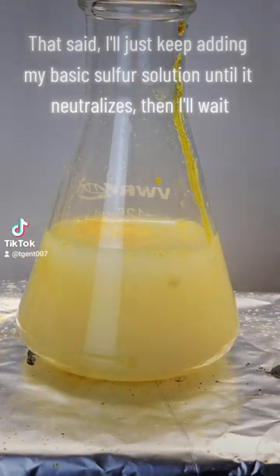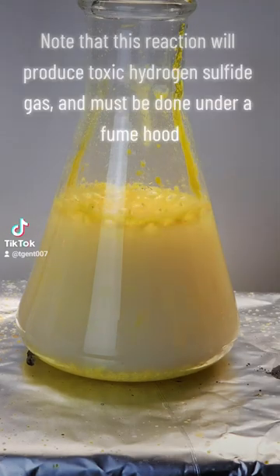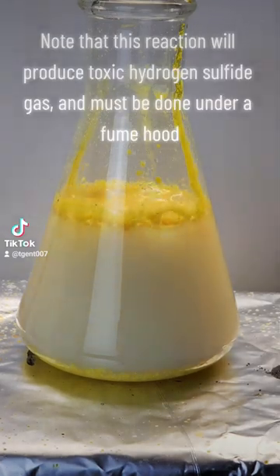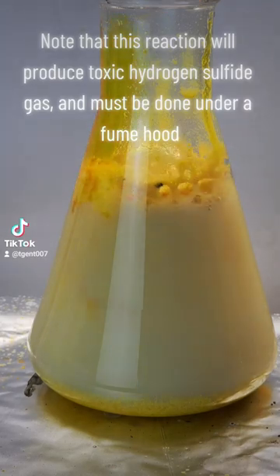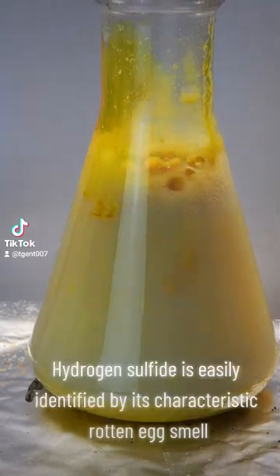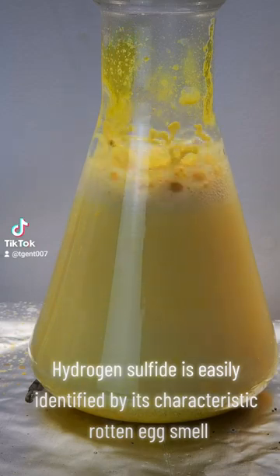That said, I'll just keep adding my basic sulfur solution until it neutralizes, then I'll wait. Note that this reaction will produce toxic hydrogen sulfide gas and must be done under a fume hood. Hydrogen sulfide is easily identified by its characteristic rotten egg smell.